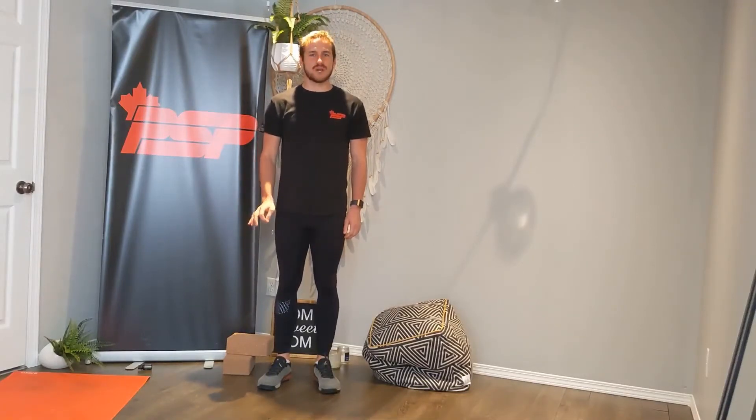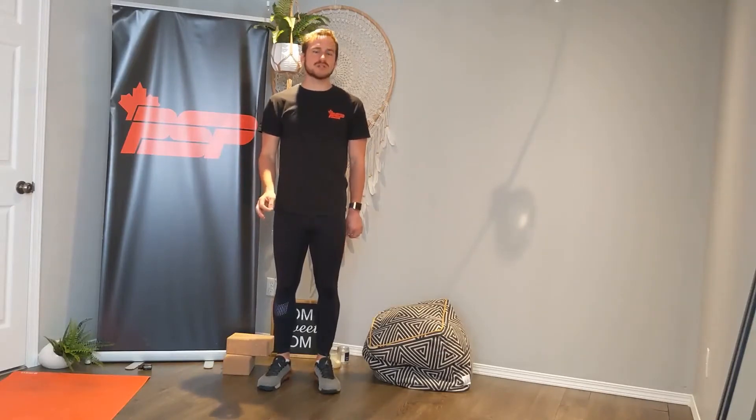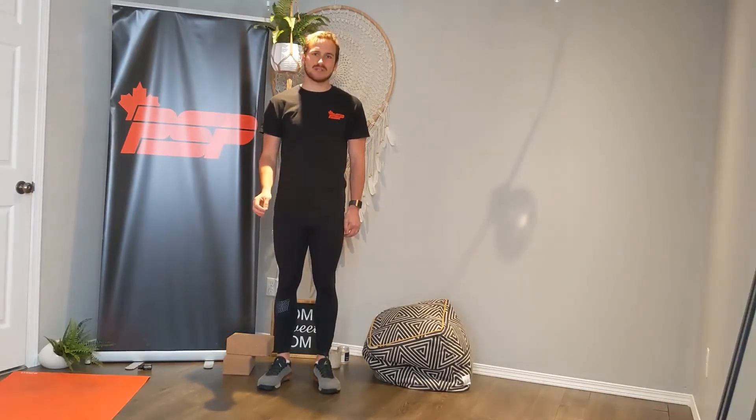Good day, and welcome to the fifth episode of the For the Win Force Technique Workshop. My name is Gabriel Quineville, and I'm the reconditioning specialist for the Canadian Armed Forces out here at Base Four Wing Colbeck. I'm a clinical exercise physiologist certified through the Canadian Society of Exercise Physiology.